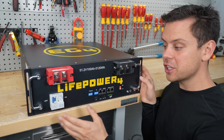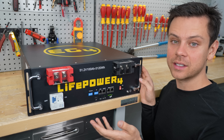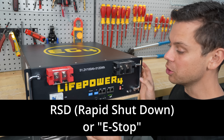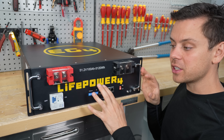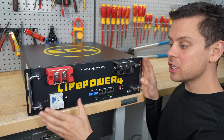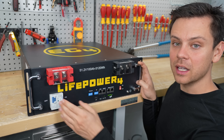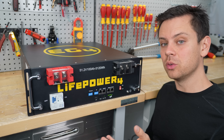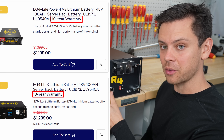On the older version, you couldn't legally install it in some places because it did not have rapid shutdown, or RSD. But on the new version it has RSD, called emergency stop. What that does is: the communication system, if it sees that something is wrong with the battery, will shut down your entire system. That means you can use budget batteries in places like California — a big upside for some people. The new version also has a 10-year warranty; previously it was only 5 years for the budget model, so it now matches the more expensive server rack battery.